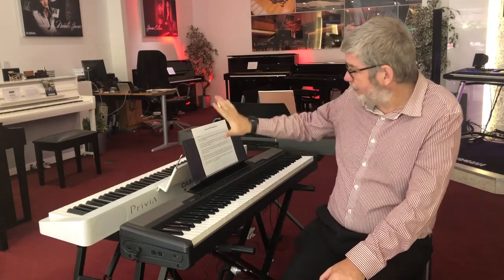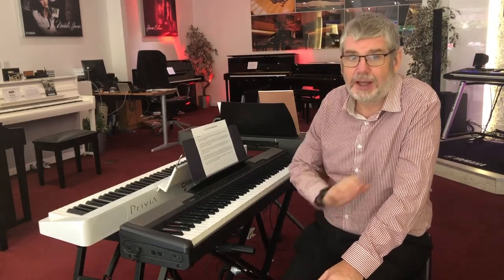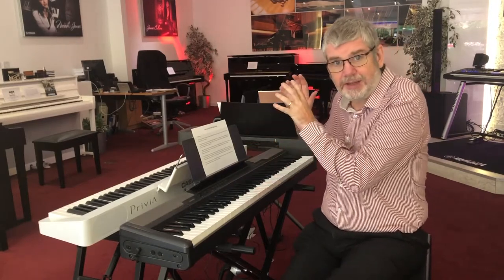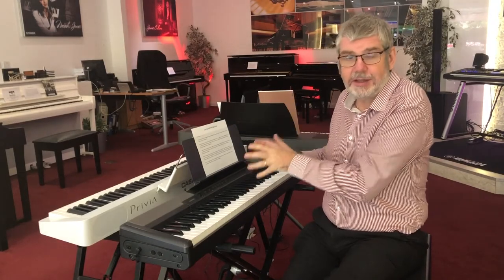Comes with the piano itself, music rest, the stand, sustain pedal and the power supply. And all of that comes in at less than 250 pounds. So it's not going to break the bank as a starter piano. Great opportunity to spend very little money on what is a decent starter piano.